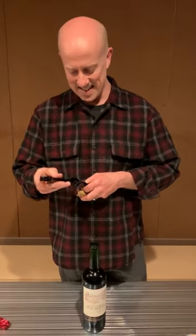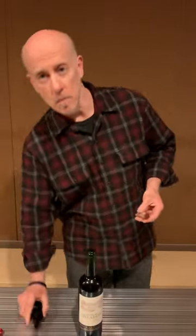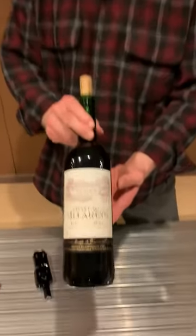So pretty damn cool, right? I think this is kind of the best way to get a bottle of wine open — much better than a knife, fork, banging it on the table, all these other methods we've tried before. Enjoy. By the way, this is pretty good wine and it doesn't cost a fortune here in Japan. Thanks, that's it.